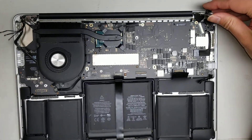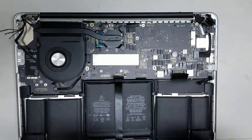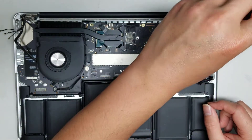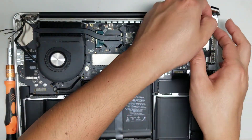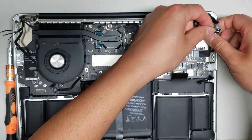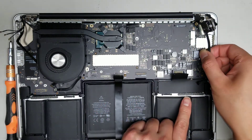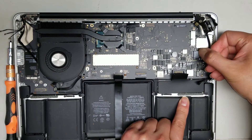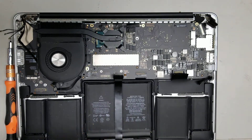One more thing — remove the charge port connector. There are two screws holding it in place. This model is nice because you can actually replace this charge port without removing the whole logic board. Once the screws are out, pull the charge port out of the way, peel the tape off, grab close to the edge, and slowly wiggle the connector until it releases. Use a fingernail or pry tool if needed.